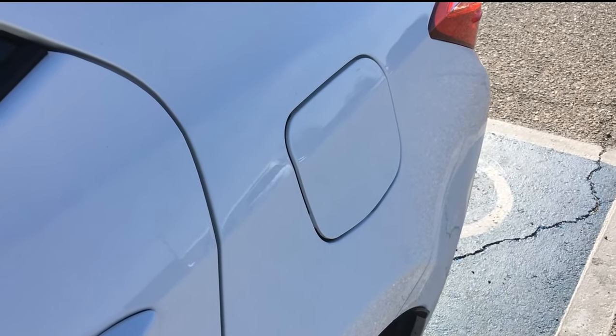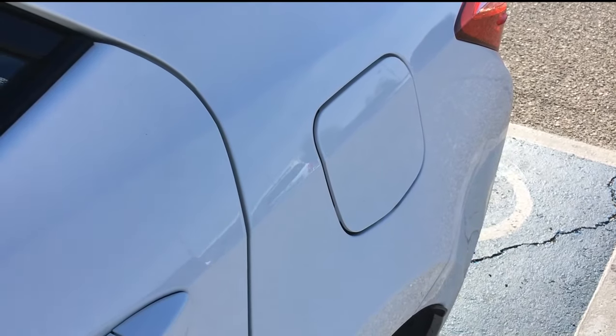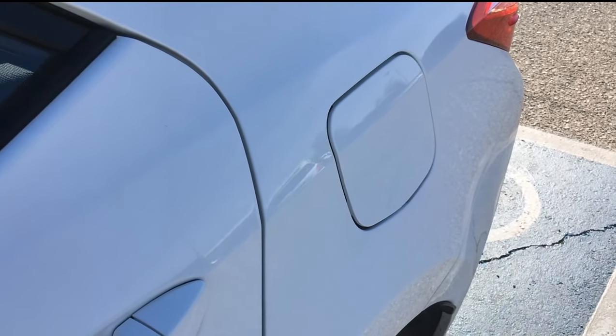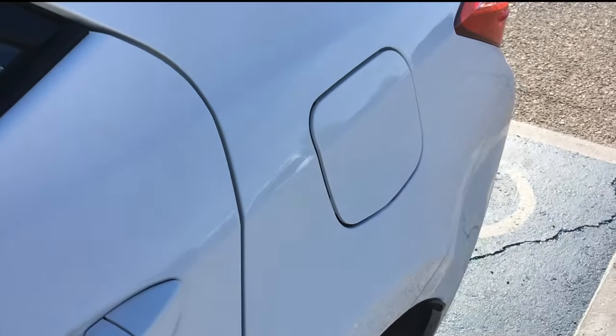Hi folks, this is Mulkey Films with an explanation on how to open a 2018 Toyota Corolla gas tank cap hood cover. So here's where the cover is — it's on the driver's side of the vehicle.